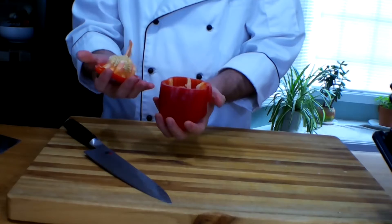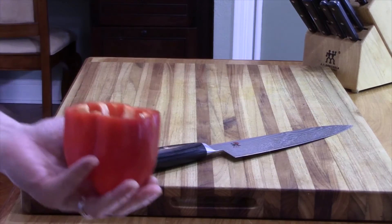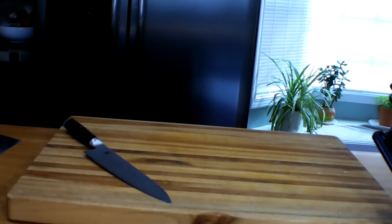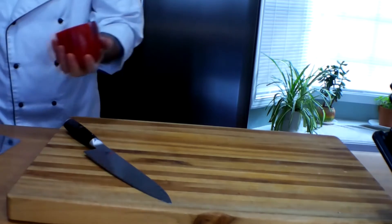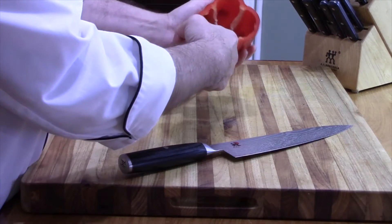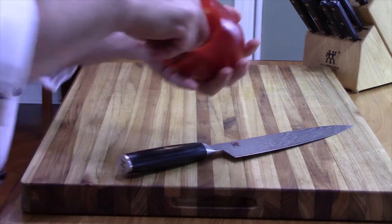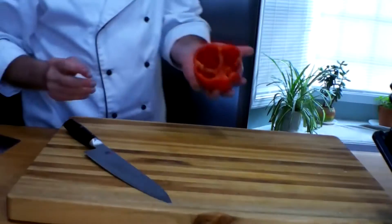And once you've done that, it's pretty much de-seeded. The other thing that you want to do is get rid of this pith, this inside part of the bell pepper — it isn't sweet.